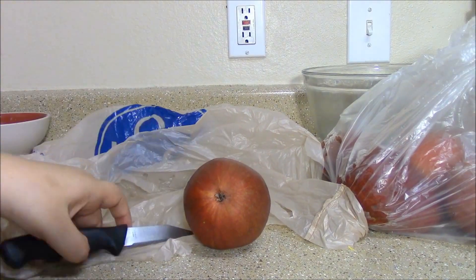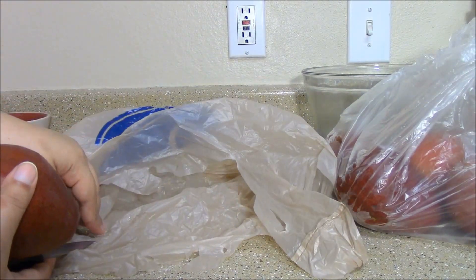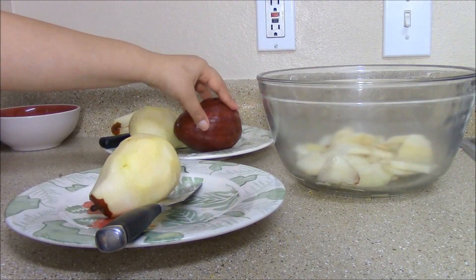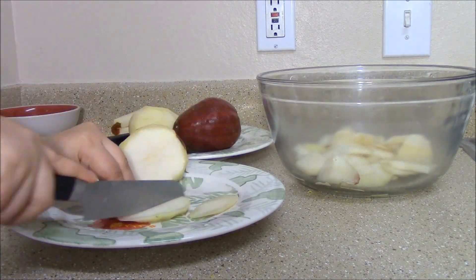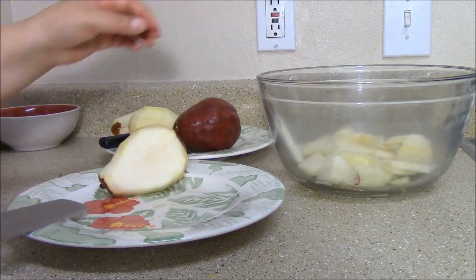Next, peel the pears. I'm using a knife, so if you use a knife too, please be careful. I have a plastic bag here to catch the peels and for easy cleanup. With two pears already in the bowl, I decided not to slice one of the pears because I like the color. Slice the pears starting on the sides — do it to all the sides. Slice up the rest of the pears.